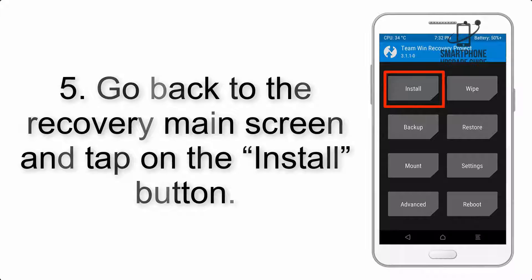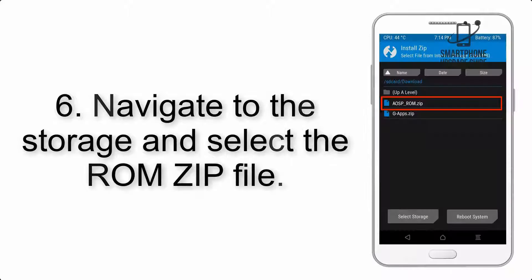Step 5: Go back to the Recovery main screen and tap on the Install button. Step 6: Navigate to the storage and select the ROM zip file.